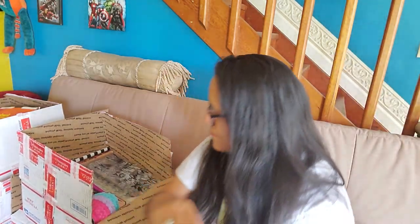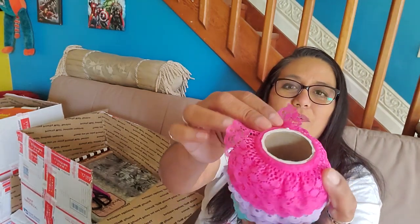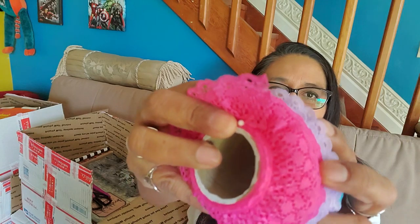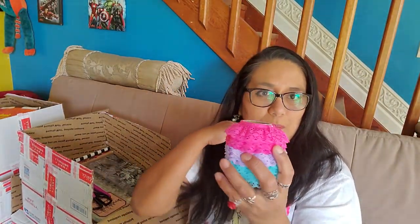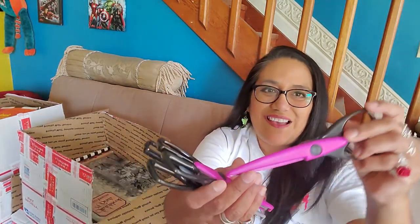I'm trying to think what might I do with those — they're beautiful. And look at these beautiful ruffled laces: there's the pink, the purple, and this teal blue. Love it. These will probably be used in the borders of pages and journals. Check these out — I love it.